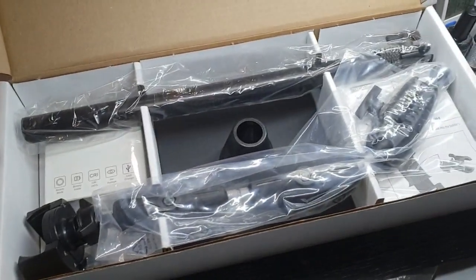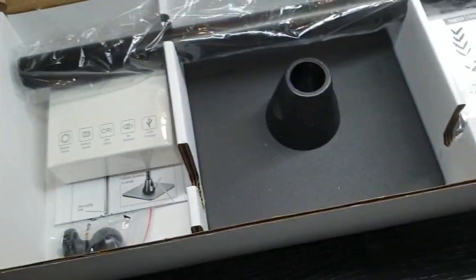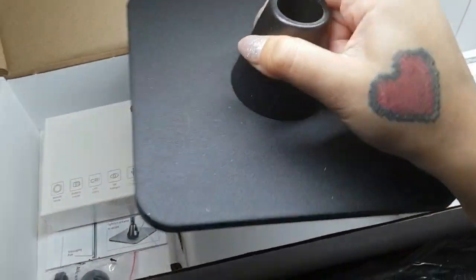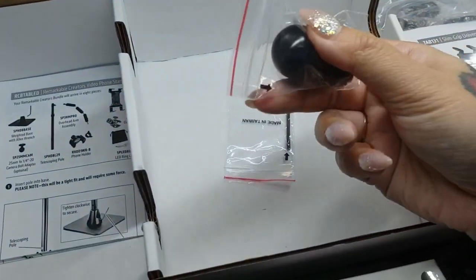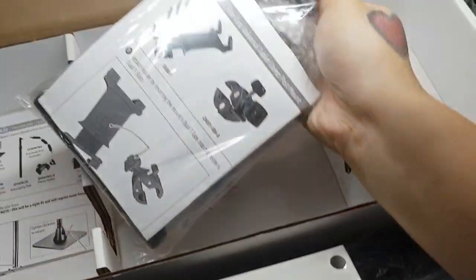So this is what it looks like when you open it up. It comes in three pieces — that's the stand base, and there's quite some weight to it which is good. And this must be the little light, a little allen key, another ball joint, instructions, and the grips that come with it.